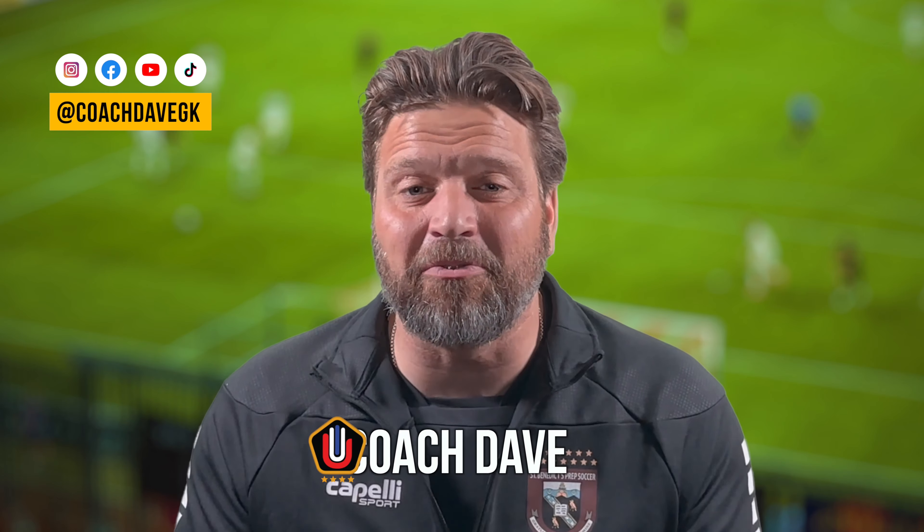In training, a goalkeeper develops tools and as coaches we hope that they can take those tools and apply them into the game. That's why we must train with a purpose. Hi, this is Coach Dave and welcome to my goalkeeper channel. If you don't subscribe, please do for high quality goalkeeper content and education. Today I'm going to be sharing with you some exercises in detail that we have performed throughout the week in preparation for our games.